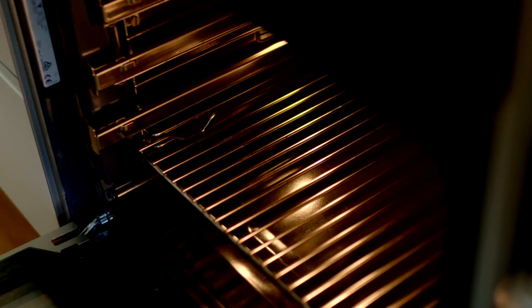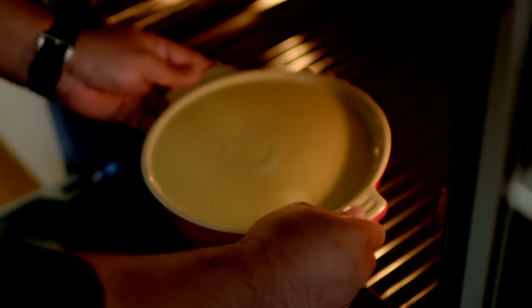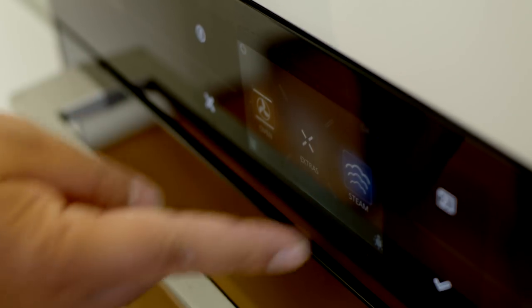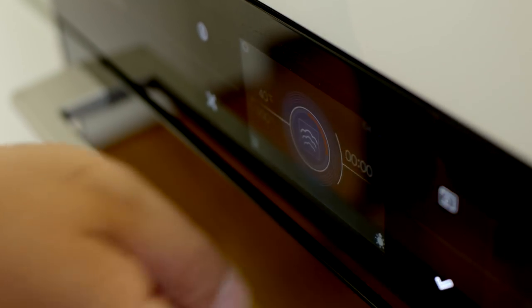And this just goes in the oven. With a regular crème caramel you'd put it into a baking dish and fill that baking dish about halfway with hot water — that stops it from getting too hot around the edges. But with a steam oven you can actually skip that step completely. On the steam function this will take about 40 to 45 minutes.